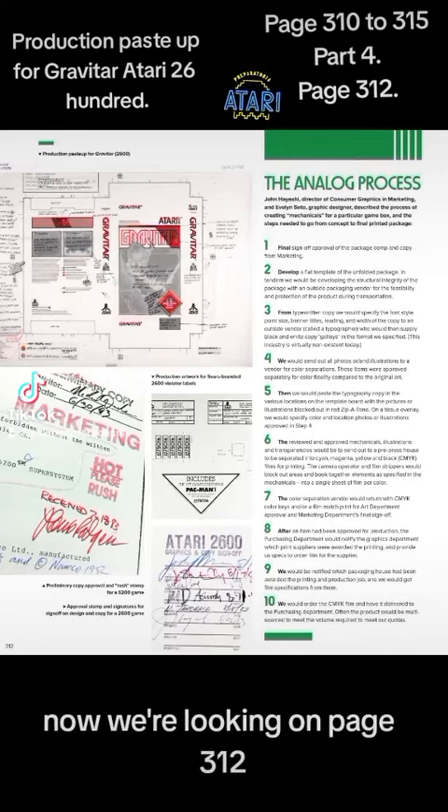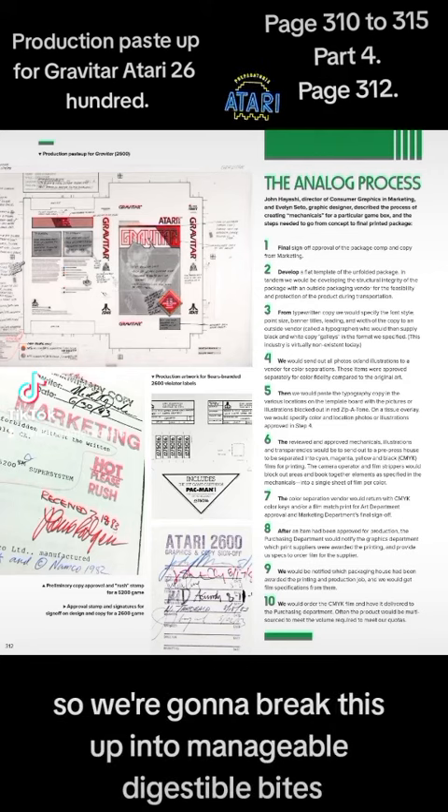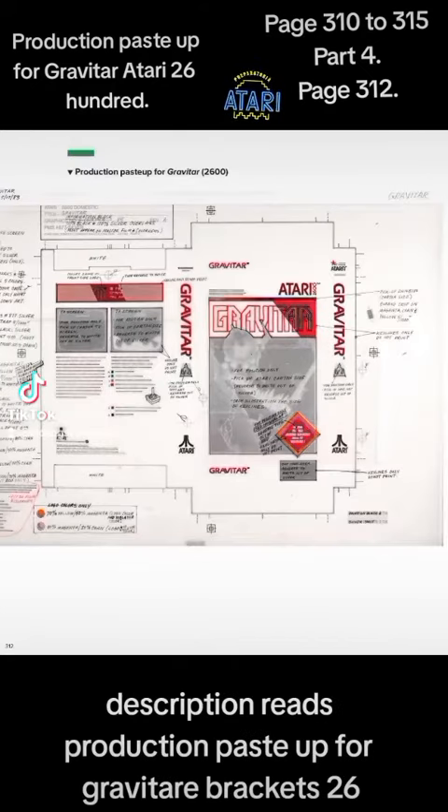We're looking at page 312, and there's a lot of content to take in here — a lot of information to absorb. We're going to break this up into manageable, digestible bites, starting with this illustration whose description reads: 'Production pace up for Gravatar brackets 2600.'